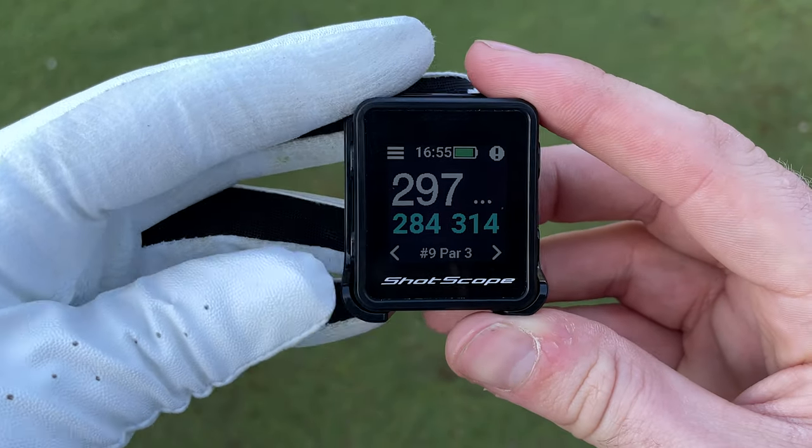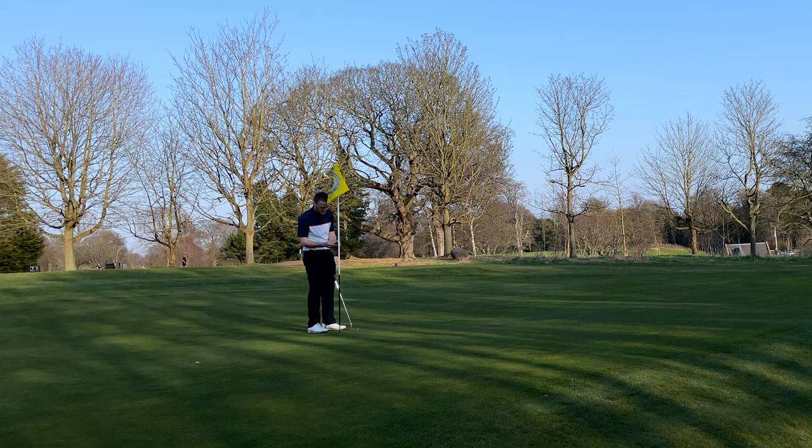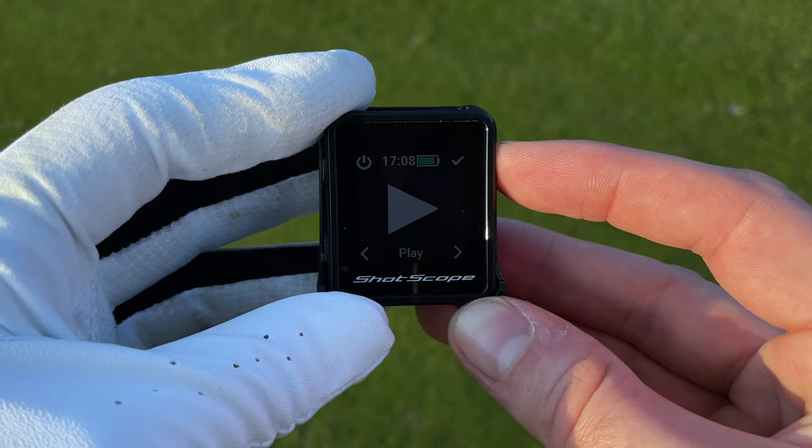The bottom right and left buttons allow you to move to the next or previous holes, however the device does this automatically as you leave the green and make your way to the next tee. After you finish the 18th hole, the device will automatically ask if you want to end your round — you can confirm by pressing the top right button. For more information on shotgun starts or nine-hole golf courses, visit the ShotScope support website.